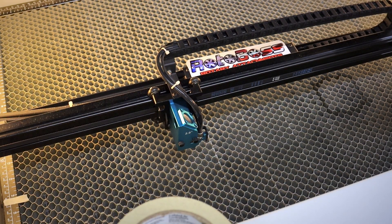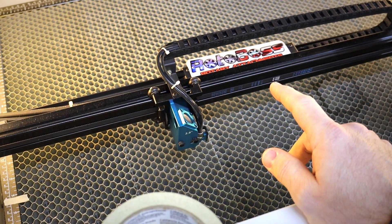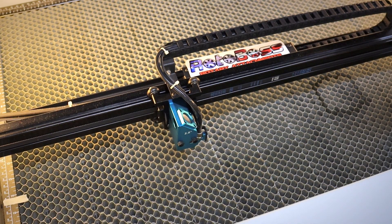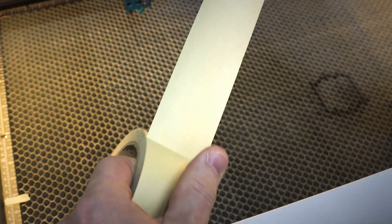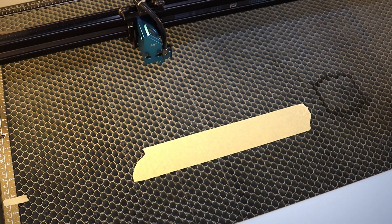So with this setup we're going to use some masking tape. We're basically going to set it on the honeycomb bed and create an outline — an easy way to set up a workpiece, rotary, or whatever you need to square up. That's a cheap, easy way to do that on a honeycomb bed. Now we've got our tape and our bed set up. You just take a piece of tape about 10 to 12 inches long, tear it off, place it on the bed approximately where you want it, stick it down, and go back to home.